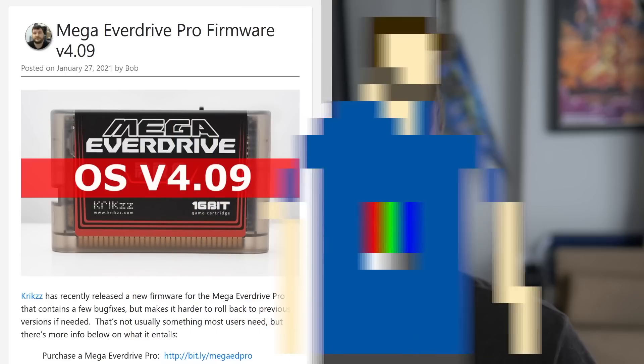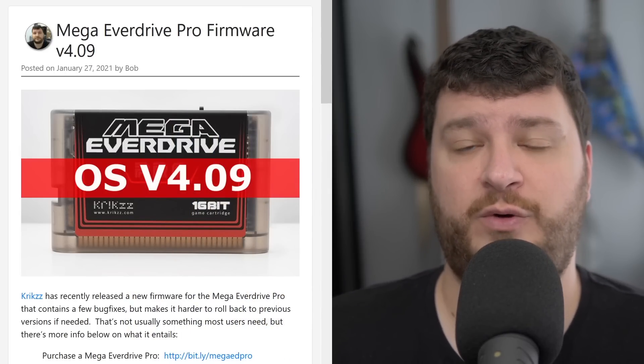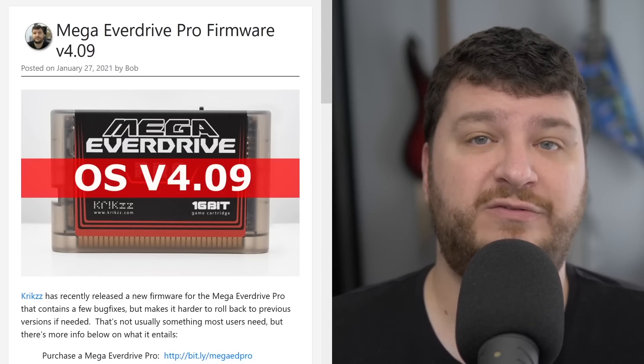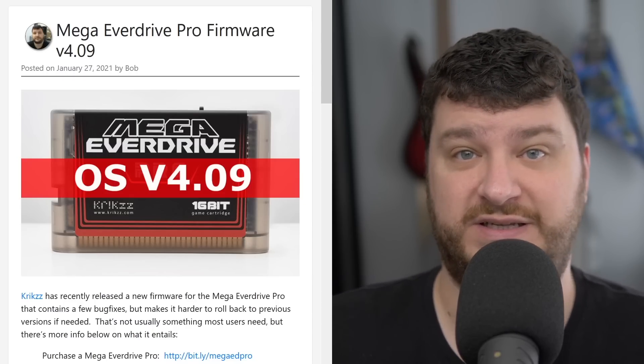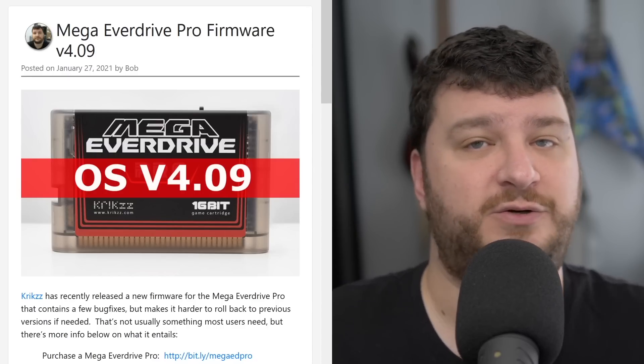Hey everybody, welcome to this week's podcast. There's no special announcements or anything this time, so let's jump right into it. First up, Krikzz has just released a new firmware for the Mega Everdrive Pro that goes over some bug fixes and performance enhancements. However, it's not as easy to downgrade from this firmware, so unless you are having any of the specific issues listed in the changelog, I'm not sure if I would update right away.